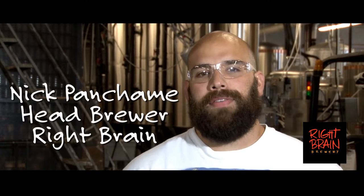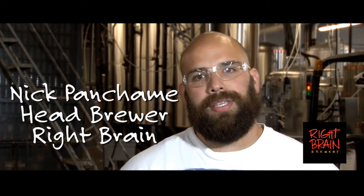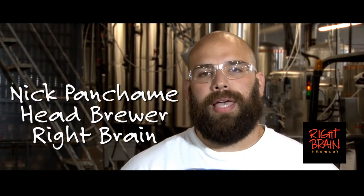Cherry Pie Hole is kind of an amber ale that we brew with whole cherry pies from Grand Traverse Pie Company in town locally.